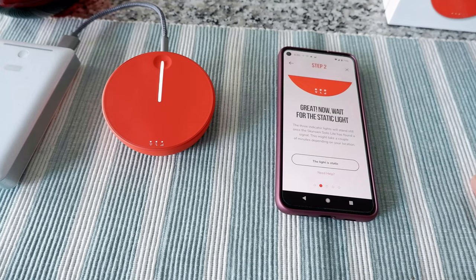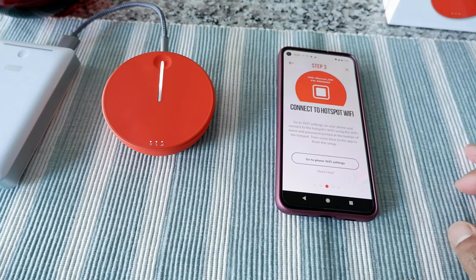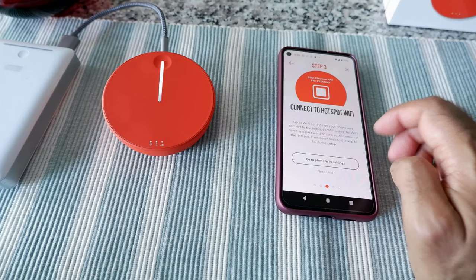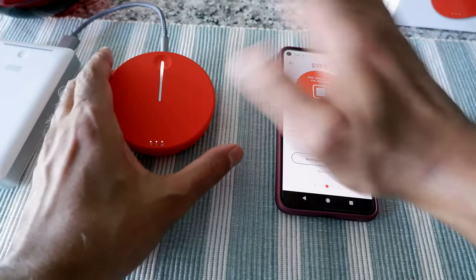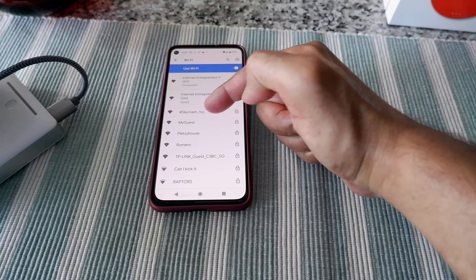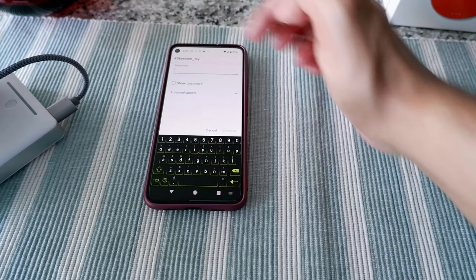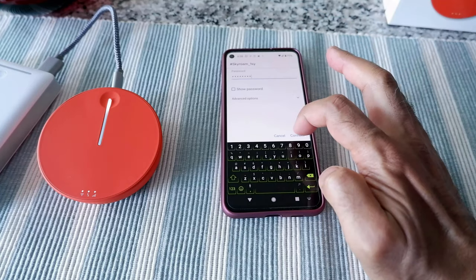Finally we are on. The app says: 'Go to Wi-Fi settings on your phone and connect to the hotspot's Wi-Fi using the Wi-Fi name and password printed at the bottom of the device, then come back to the app to finish setup.' So I'm going to Wi-Fi settings — I'll cut the part where the password is shown. I can see the Skyroam internet listed, I click on it, enter the password, and click Connect.